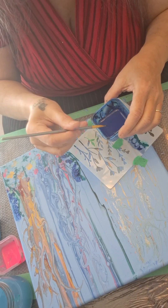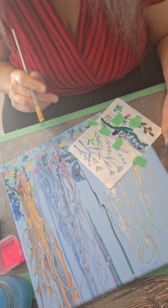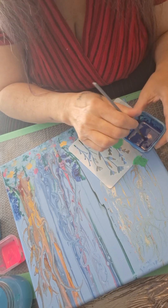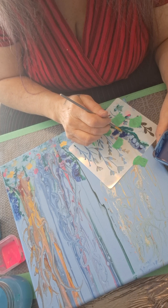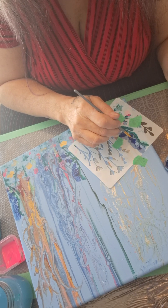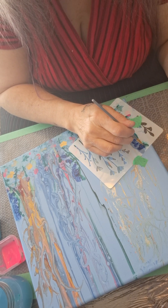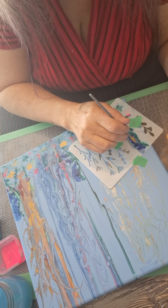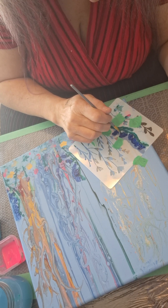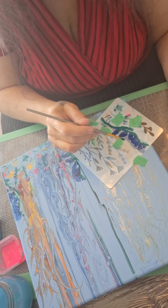Here we go with the sapphire. I'm going to do this one down here first. Can you see it, Kim? Yes, I can. And I think that's all the flowers.